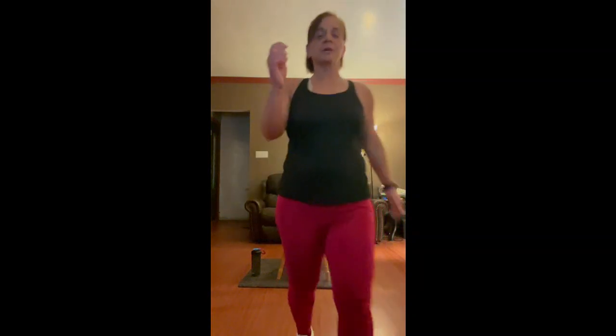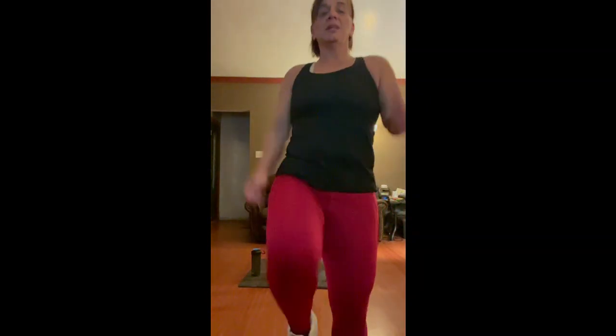We're going to do a four-count step forward. So we're going to step for three: one, two, three, and knee lift. And then back and knee lift. If your balance is off and you can't do the knee lift, that's fine — just do four and tap.